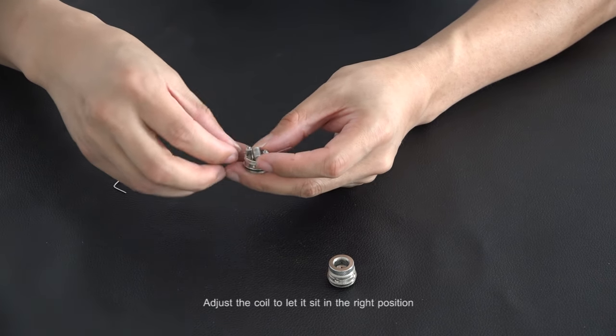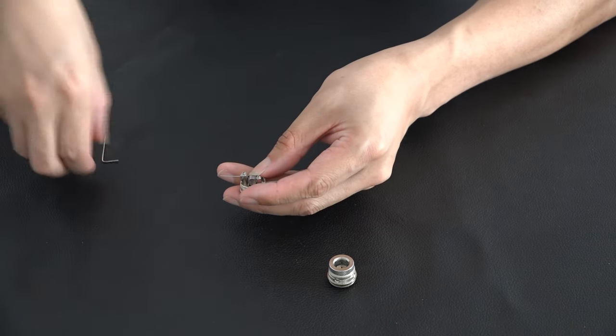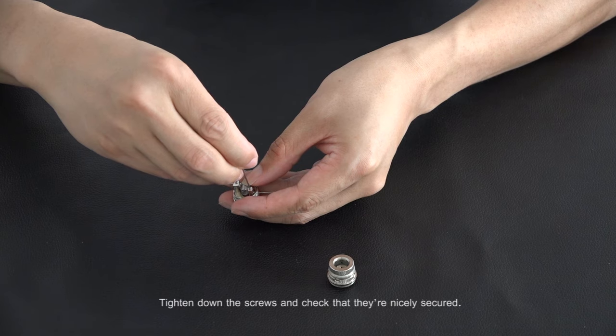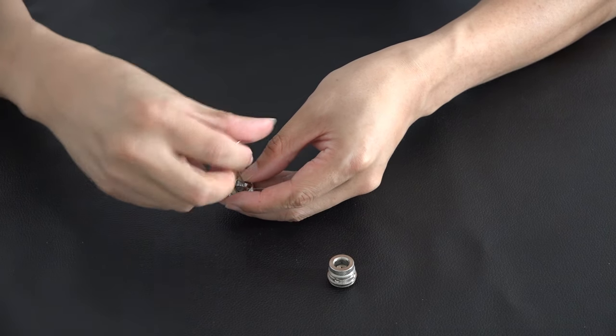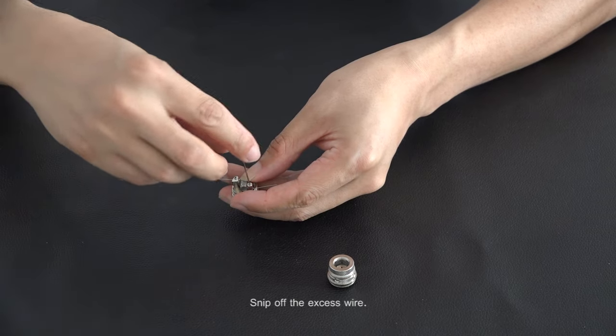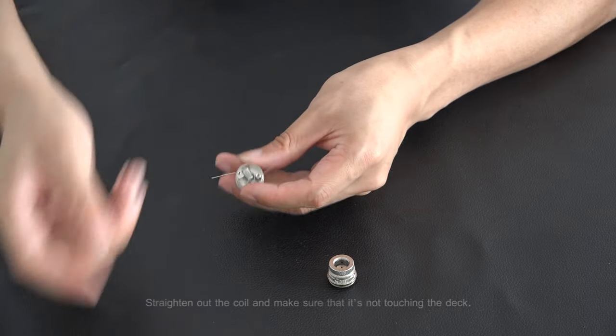Adjust the coil to let it sit in the right position. Tighten down the screws and check that they are nicely secured. Snip off the excess wire. Straighten out the coil and make sure that it is not touching the deck.